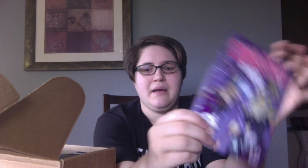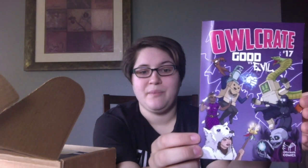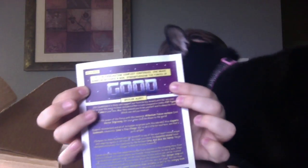I did already cut all the tape off of everything, so this tape is annoying. The first thing that comes in the box every month is the little info card — mine got a little bent. This one tells you what is in every box. This month they were doing where they sent out half good boxes, half evil boxes, and mine was a good box.